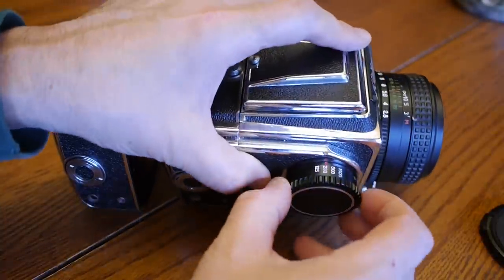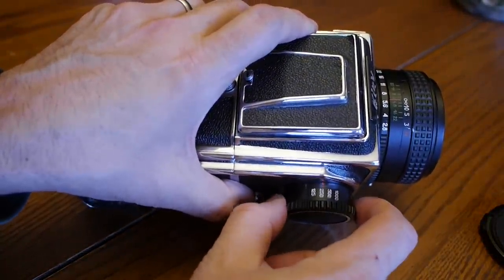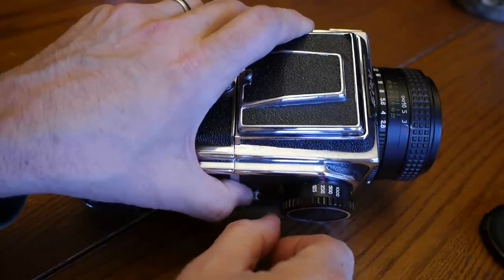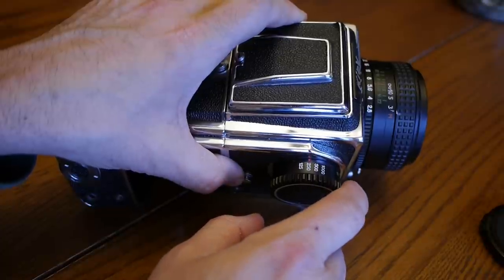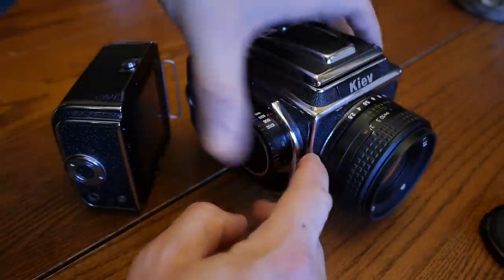To change the shutter speed, you pull this out — it comes out very easily — and you just turn it. You should only change the shutter speed when the camera is cocked. Similarly, the only time you can remove the lens is when the camera is cocked.